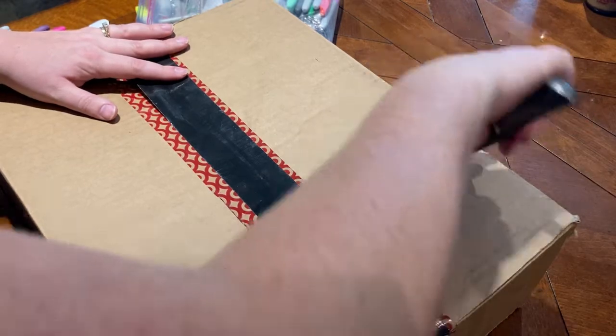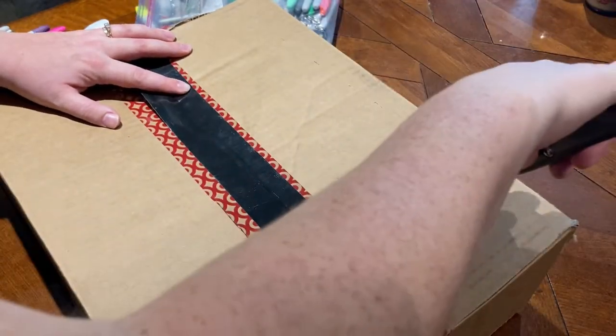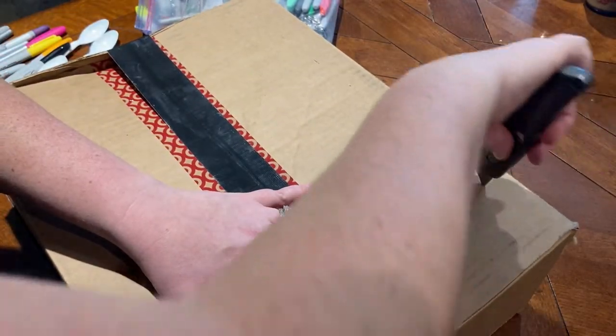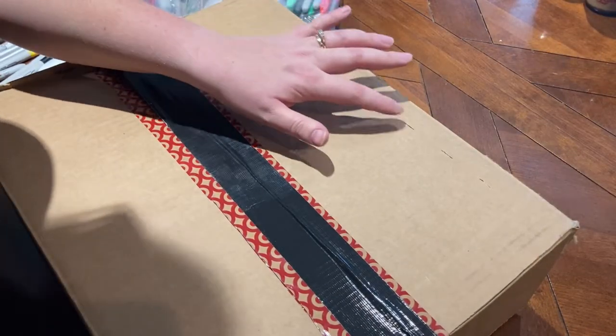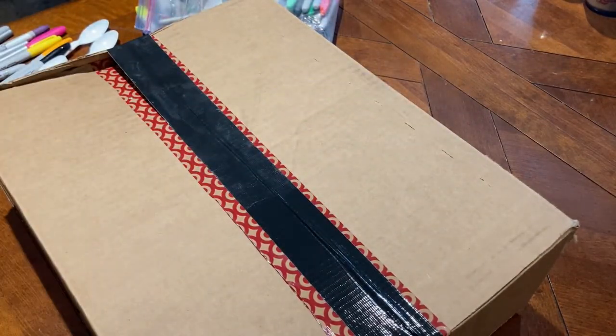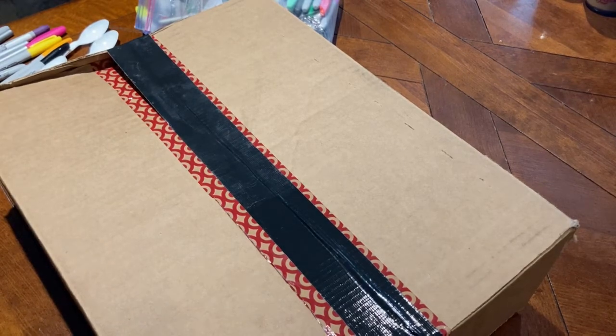Grown-ups, start by very carefully cutting small slices in the box, just wide enough to fit the handle of a spoon. If you want to use the alphabet, you'll need 26 slices, but you can do numbers too to practice counting.